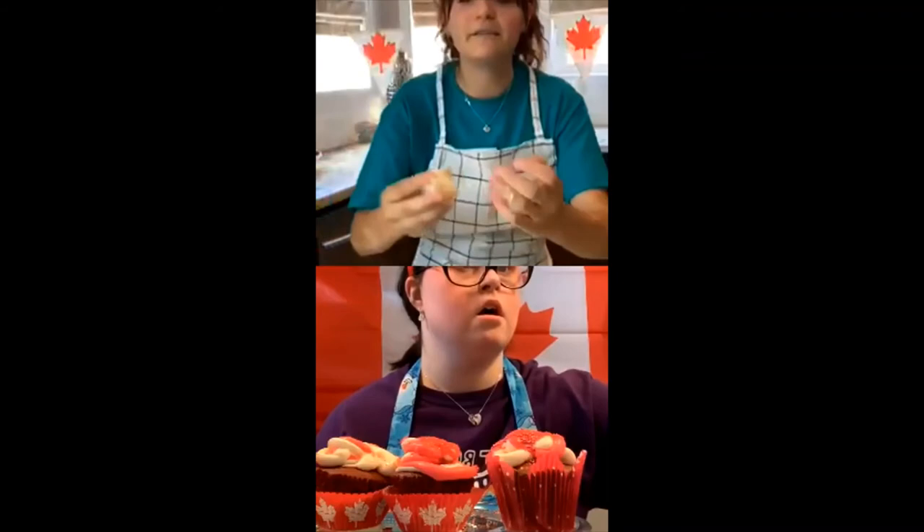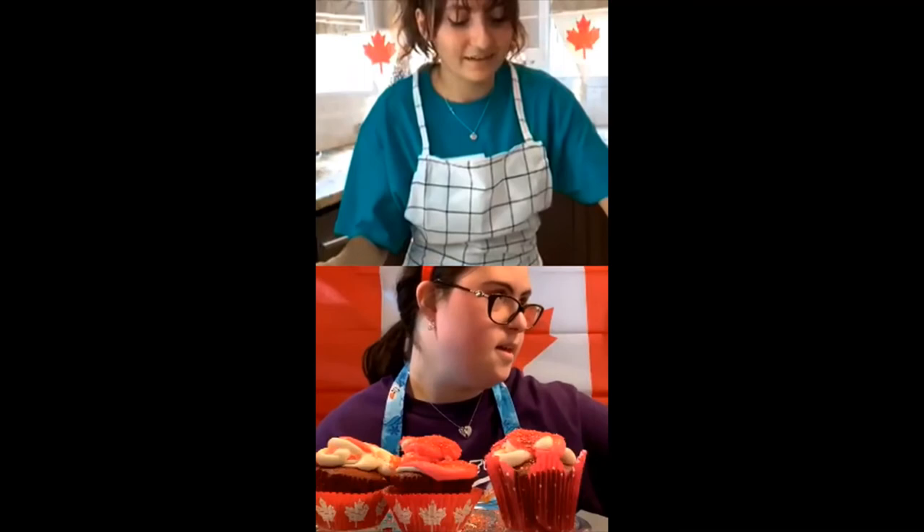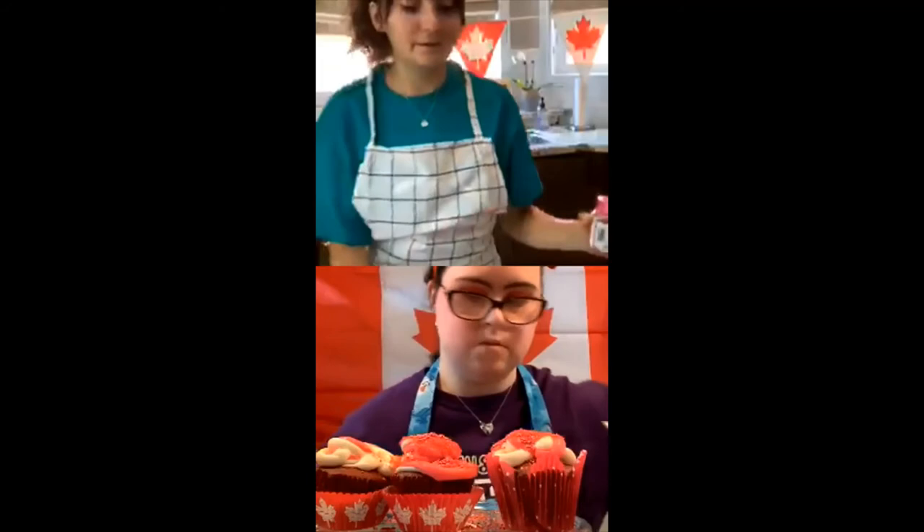Maybe we could do a live video for Best Buddies International. Since we were a little bit nervous, should we end the event with singing O Canada? Yeah, we could definitely do that. I always start off these videos a bit nervous and shy. I'm doing a mix of both sprinkles on the same cupcake, and then I'll show you the end result when I'm done.